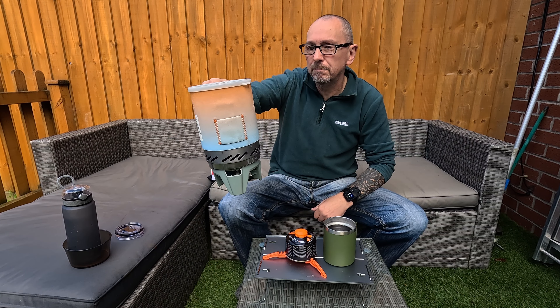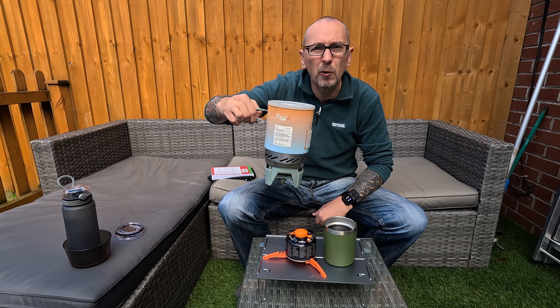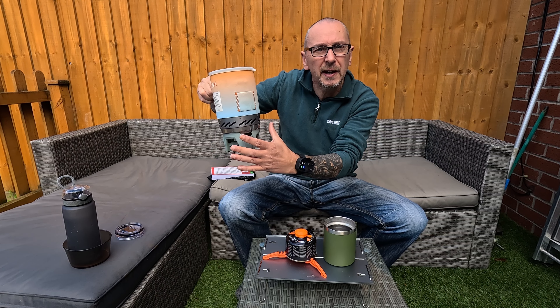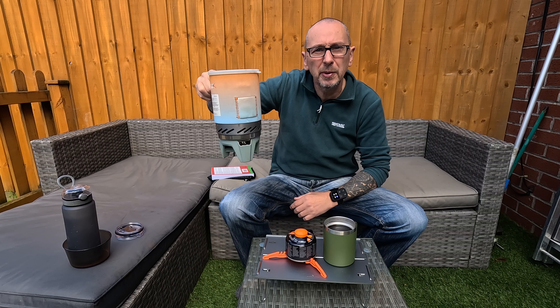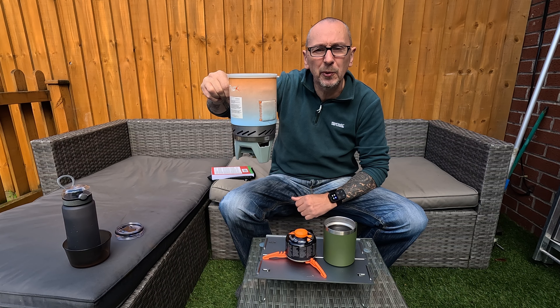The Fire Maple has never failed me — hot or cold, windy — it's got a built-in protection against the wind, so it does a really good job. Like I say, it never let me down, so I do recommend it. And it's a lot cheaper than a Jetboil.